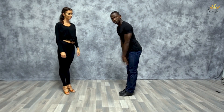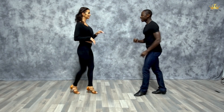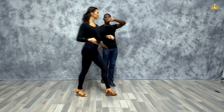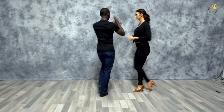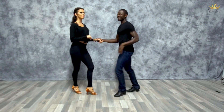Leaders, starting with the left foot going forward — one basic. We go one, two, three, five, six, seven. From here, do your crossbody lead raising your left hand to check your watch inside — that's what leads her to turn. So we go one, two, check your watch, and let her through five, six, seven. Do a basic: one, two, three, and five, six, seven. Check your watch — one, two, check, and five, six, seven.